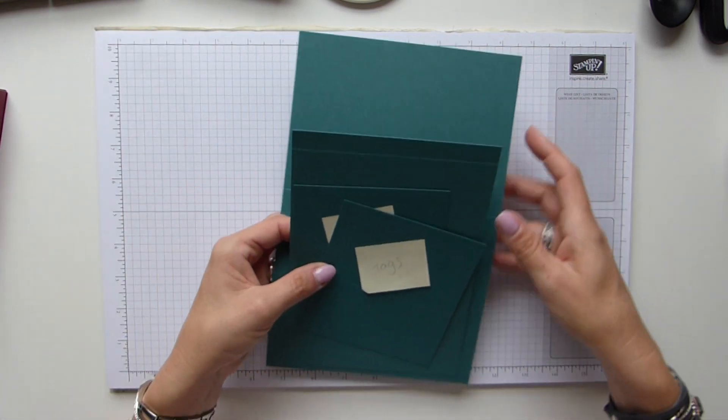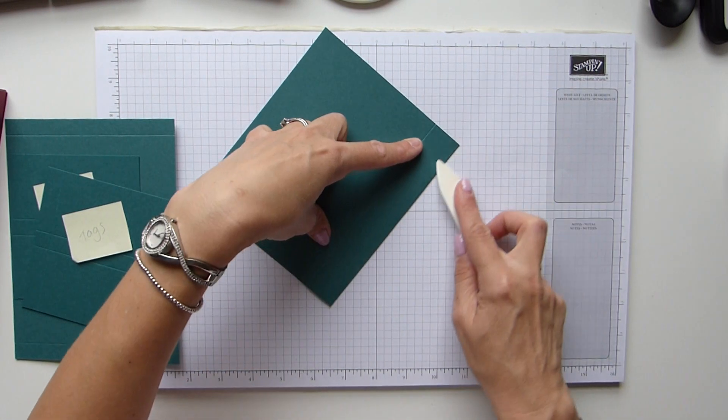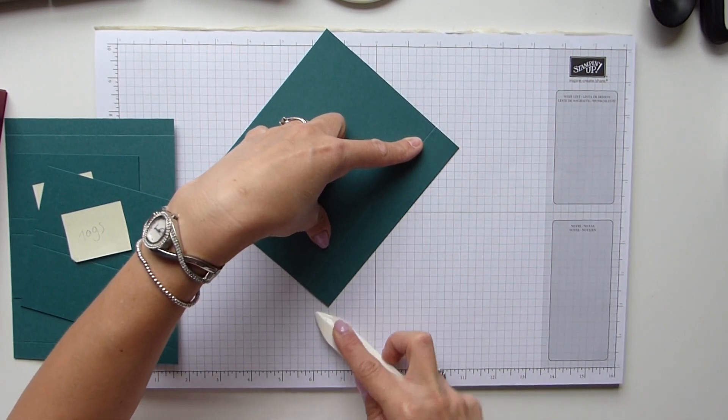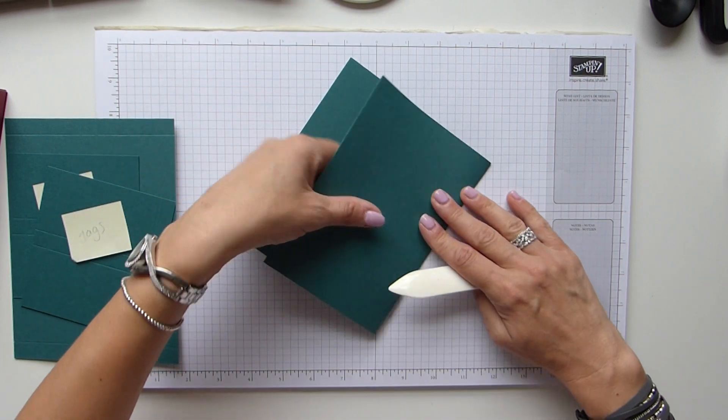Now we just simply need to start folding and burnishing these score lines. Give them a really good burnish because we need them to close nicely.